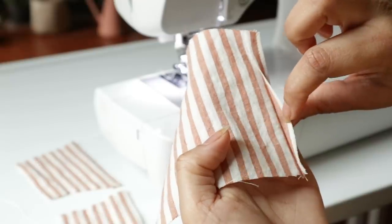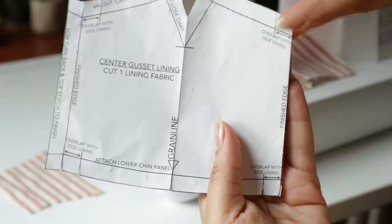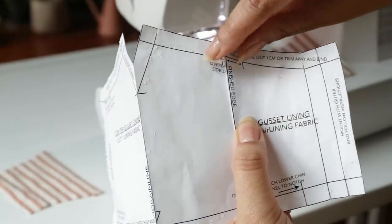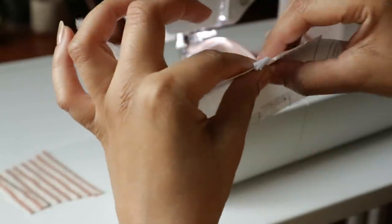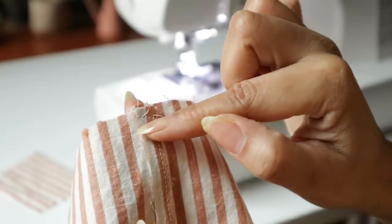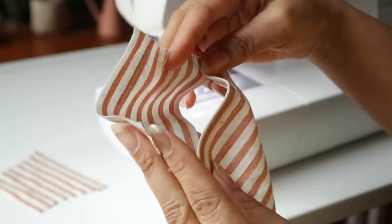After top stitching, I'm going to align my raw edges like so. To make this easier to see, I'm showing it to you on the pattern piece itself — I've folded the paper back and it's telling us to overlap those seams between the arrows. If I layer them together, you'll see that this is essentially what your fabric should look like. You're literally just overlapping the seam and then you want to do a short horizontal stitch along the top and bottom. These gussets are the openings for where your filter would go.